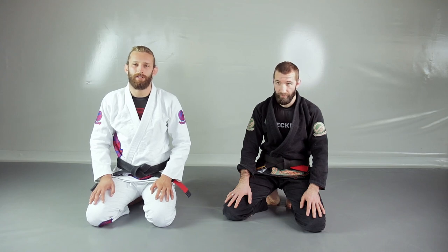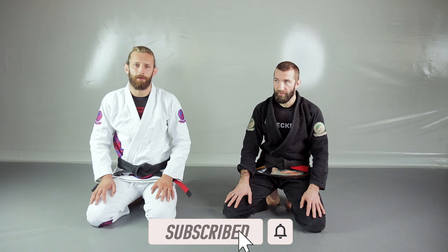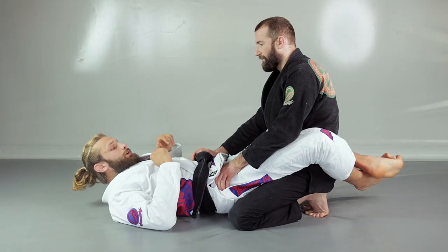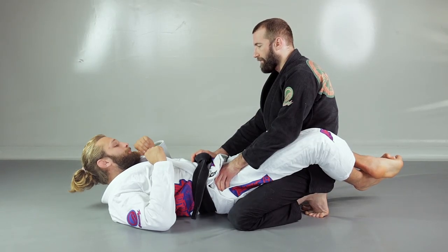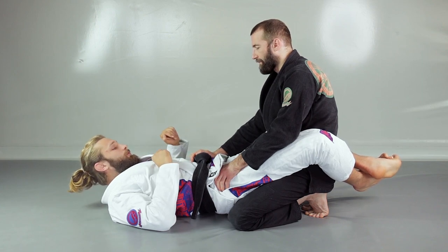Welcome back to the channel. Today we're going to work on our closed guard — we're going to expose our opponent's back and jump towards a collar choke. We're in closed guard with our legs locked on our opponent's hips, and now we're going for the two-on-one control.